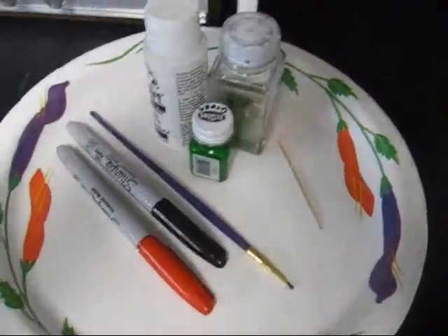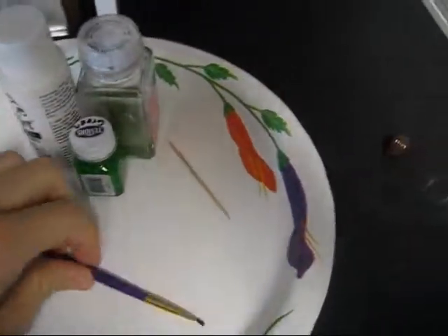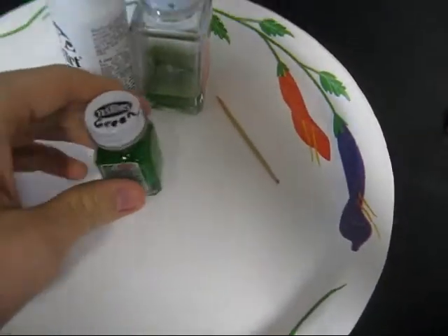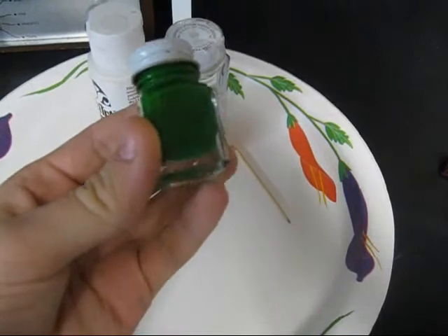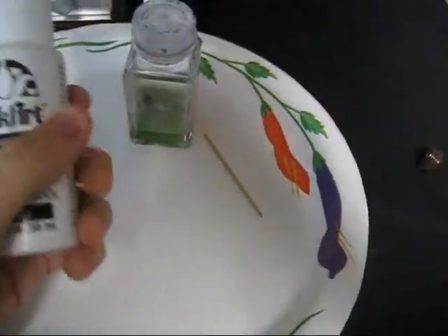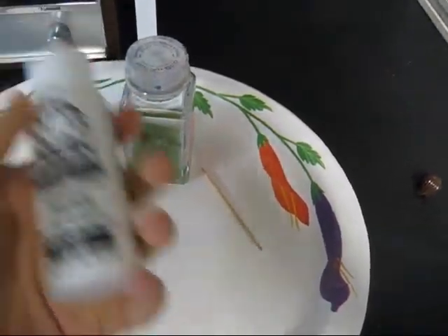Alright guys, so this is what you're going to need. You're going to need a red Sharpie and a black Sharpie — I believe this is fine point. You're going to need a very nice small-tip paintbrush for painting the face. You're going to need Testers green paint — this is model paint and it's quite expensive. If you don't have that, you'll have to use normal paint. You're also going to need some normal white paint; I'd go with Testers for that too, but since I don't have any I'll just use normal paint.